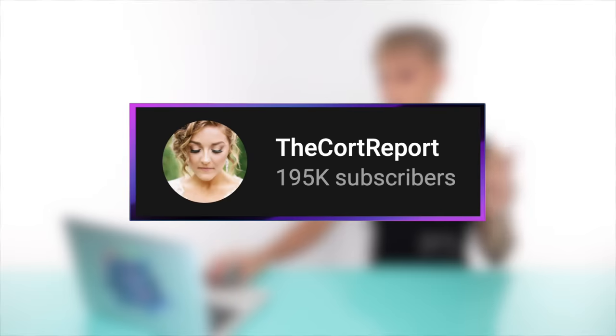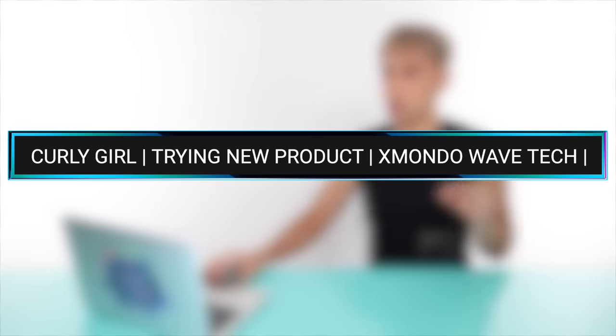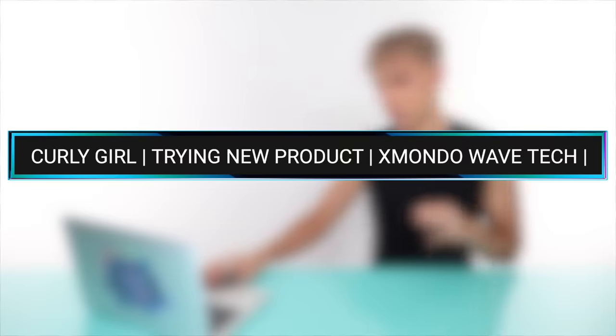Today we're watching a combination of YouTube videos and TikToks because there's all kinds of good going on everywhere. Let's first check out this video by The Court Report, called 'Curly Girl Trying New Products — XMondo WaveTech.' For some reason, curly girls make me really nervous. The curl game is very serious and I don't want to mess anything up — I put a lot of thought into my products.